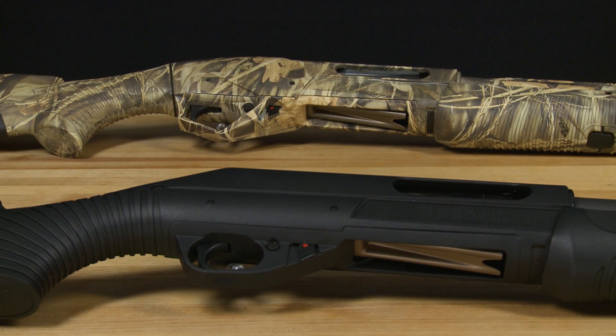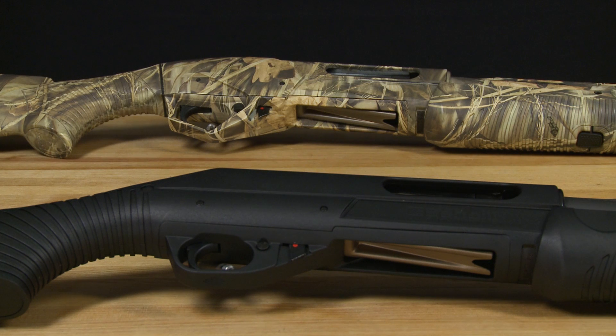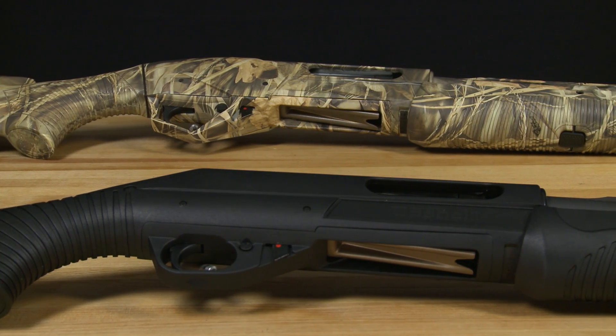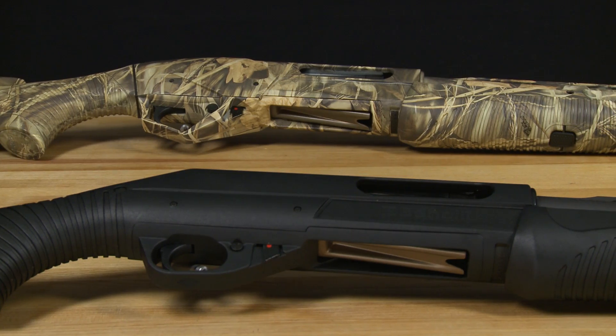The NOVA and SuperNOVA are Benelli's line of pump-action shotguns. Disassembling your firearm is necessary to perform the routine maintenance needed to ensure proper function.